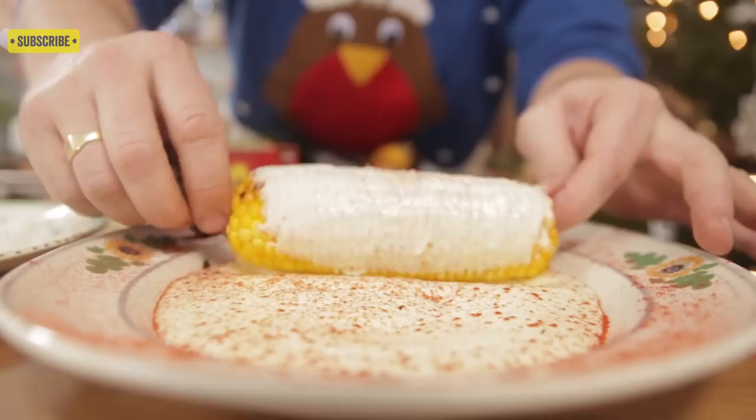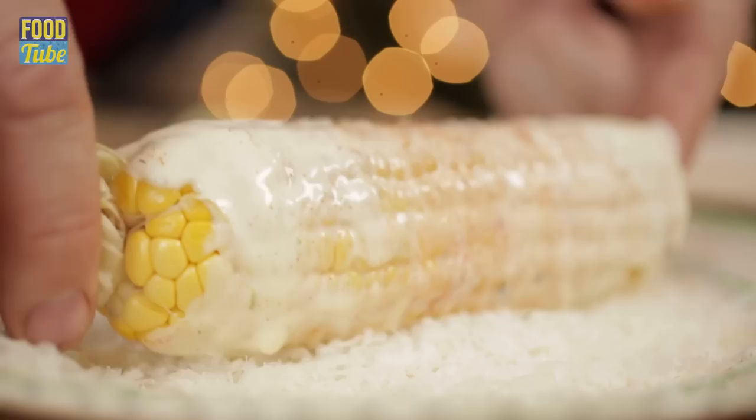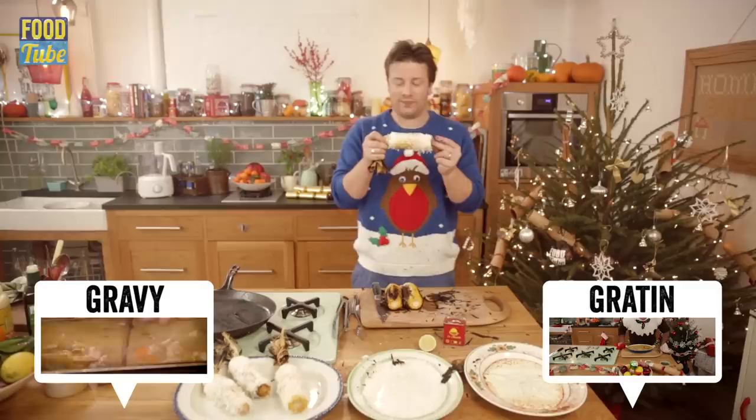So we're going to roll — coat that beautiful corn in that beautiful spicy, limey mayonnaise. Shake off the excess, you don't have to go over the top. Then we're going to go to that cheese. That's what I'm talking about — this is a game changer. Look at that guys, absolutely gorgeous. Coated in spice, liminess, gorgeous cheese. That's going to be one of the nicest little sweet corns you've ever had.